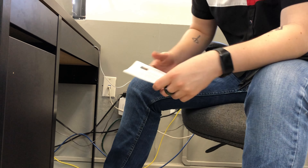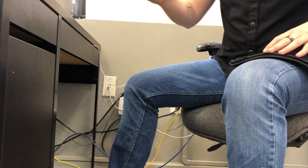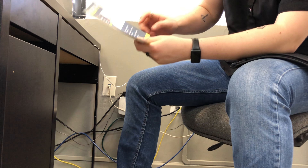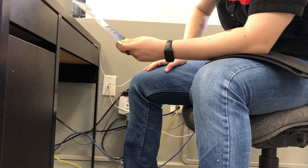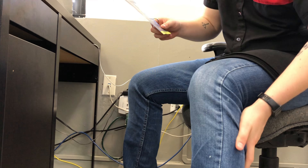We open the package and we can see the instructions. It says that you can wear it over or under your clothes. Right now I'm at work, so I'll use it over my clothes so it is comfortable.